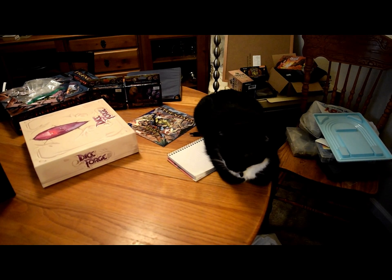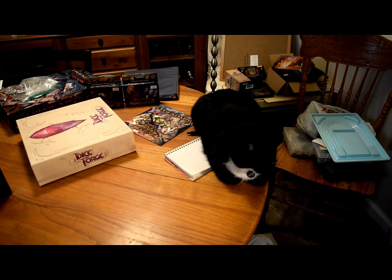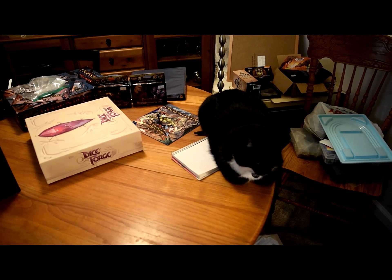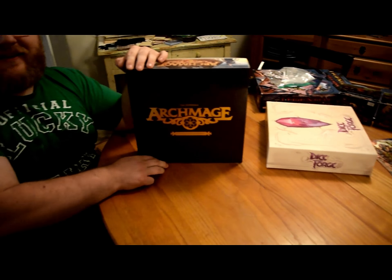Hey guys, this is the Rolling Maple. Oh wait, wait a minute — Mike, you're on the cat! I'm over here, but he's so cute though. I'm over here. All right, I'll grind on. All right guys.